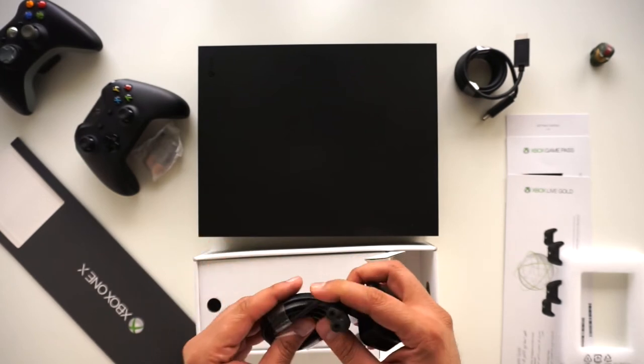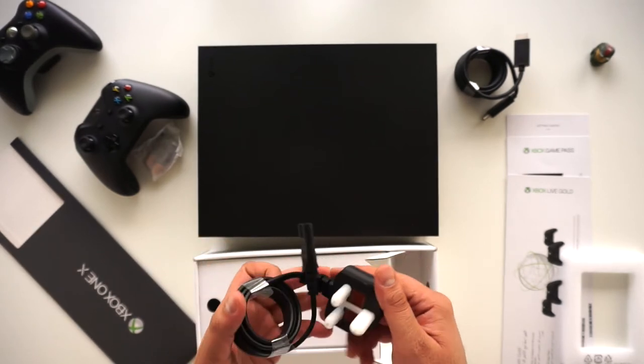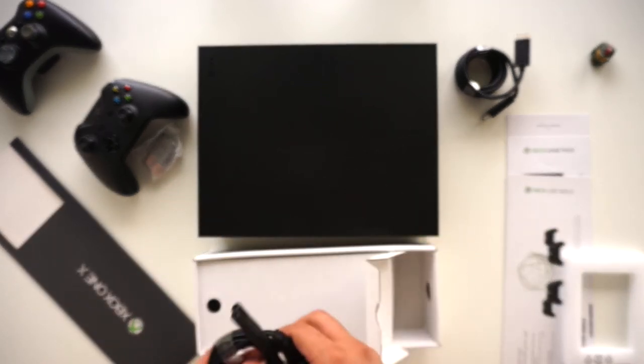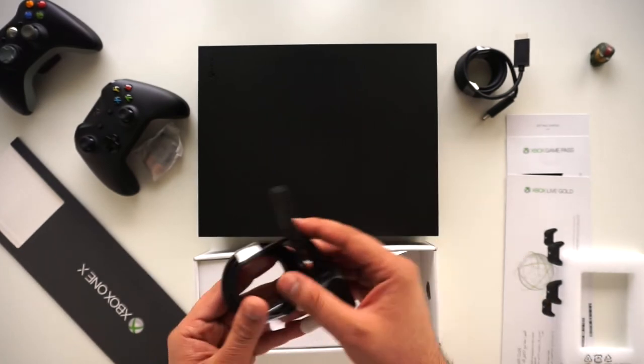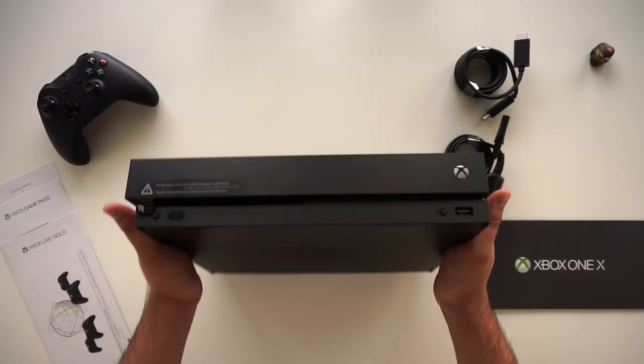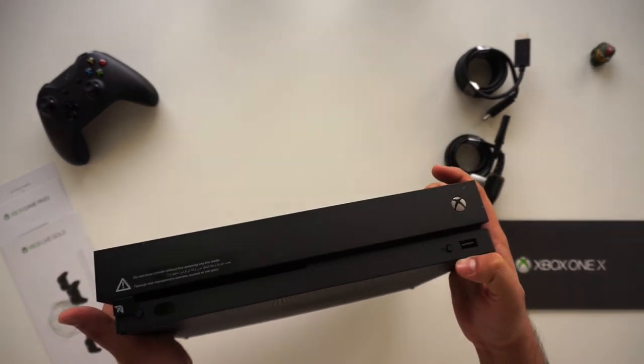On the other side we have the power wire. Something I remember about the 360 — and even the first Xbox One — is that it used to have a huge power brick. This is amazing by comparison: everything is inside the console now, we just need a wire and we're good to go.